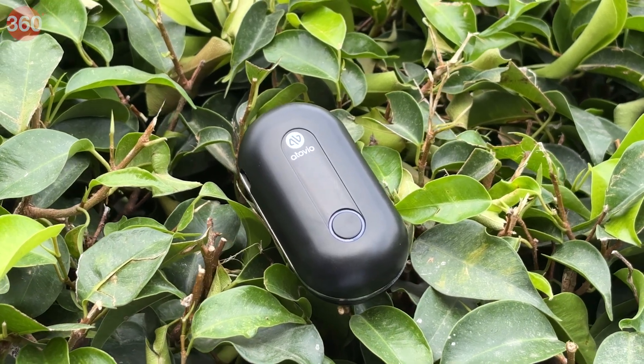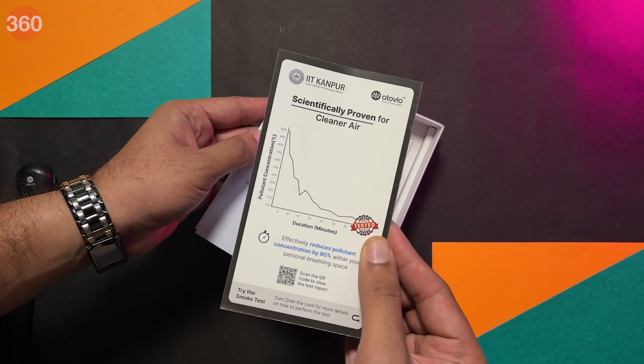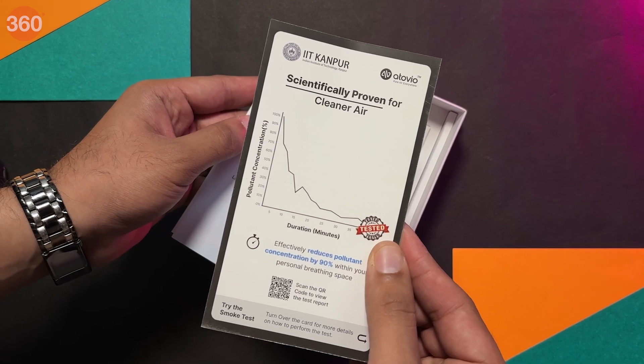This is the Etovio Pebble, a lightweight affordable personal air purifier made in India and tested at IIT Kanpur's National Aerosol Facility.